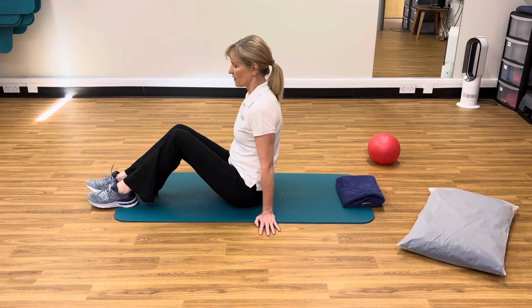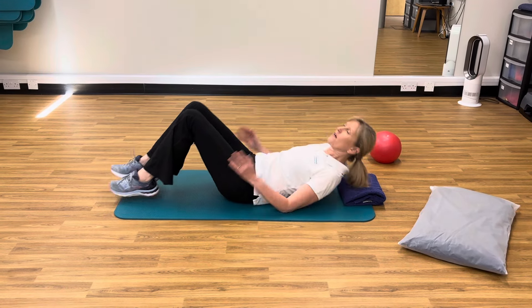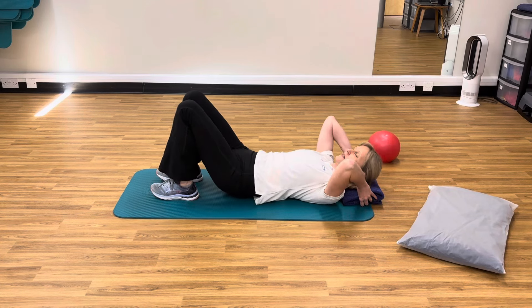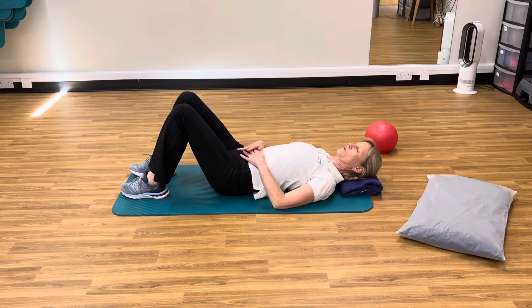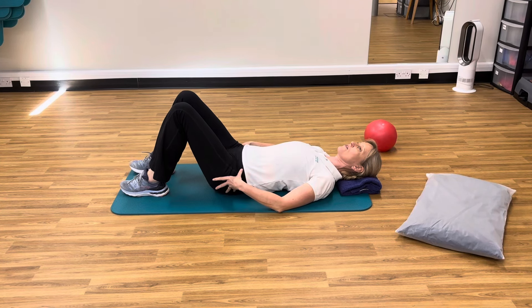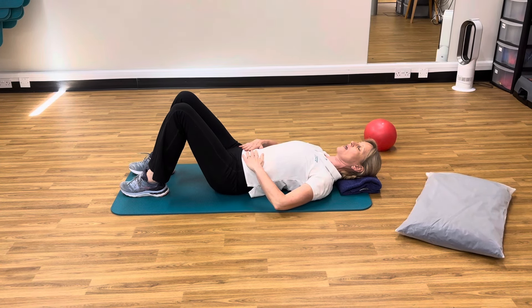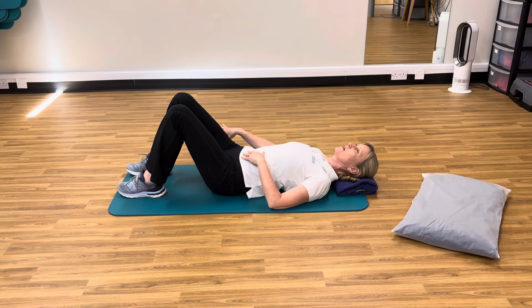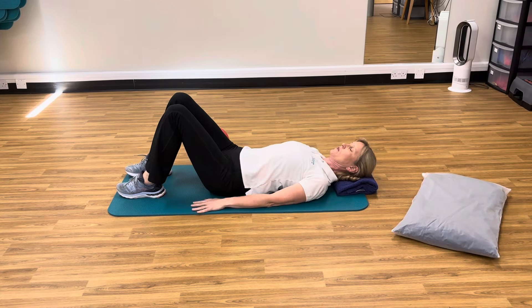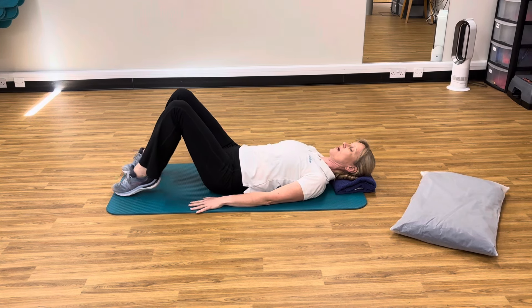There are three of these exercises. I'm going to start off lying down on my back and we're going to start off with our glute bridge. This is going to strengthen the bottom muscles and the abs as well. If you have a softball you can use that, but equally you can do the exercise without.